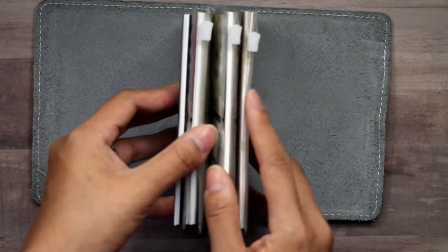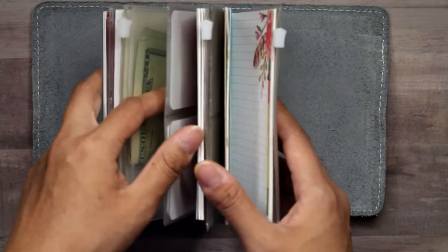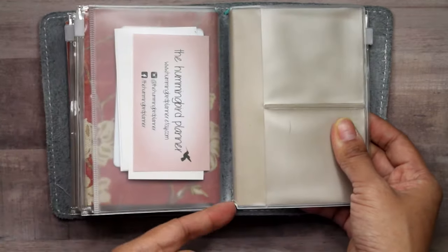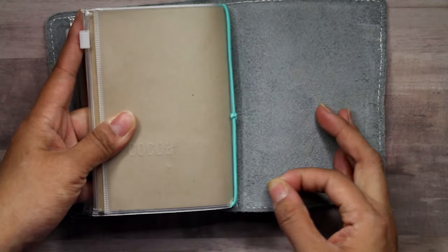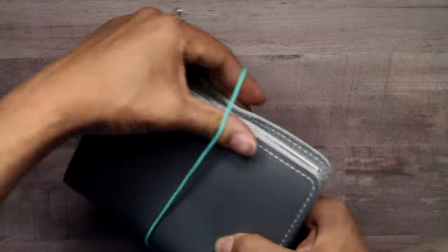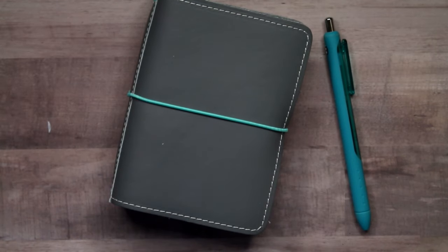So I will link the Bookfell Studio notebooks and then the Amazon card holders — they sell them in multiple sizes. This is the passport size and I like them because they have a little notch in the bottom so they fit perfectly in the elastics. And yeah, that is it — pretty simple. People wanted to see it, so there you go.